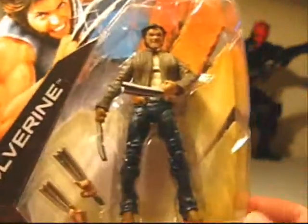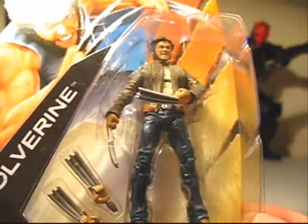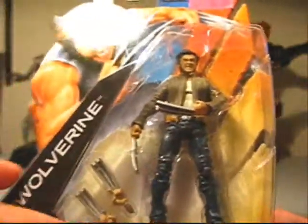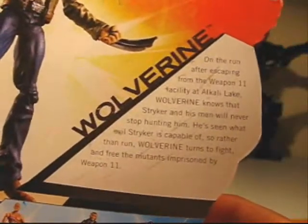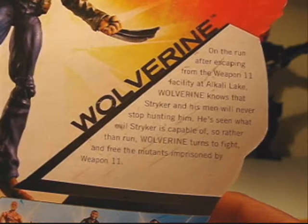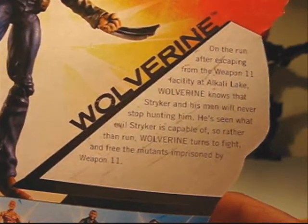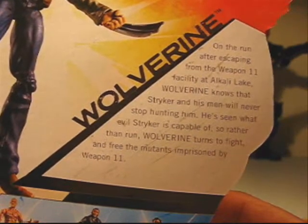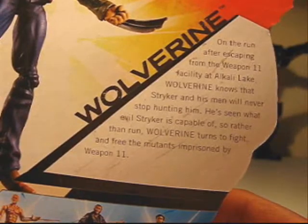And then Wolverine — cool version with the motorcycle jacket. Has alternate hands, but I'll get to that in a bit. Here's the back of the package. Wolverine: on the run after escaping from the Weapon 11 facility at Alkali Lake, Wolverine knows that Stryker and his men will never stop hunting him. He's seen what evil Stryker is capable of, so rather than run, Wolverine turns to fight and free the mutants imprisoned by Weapon 11.